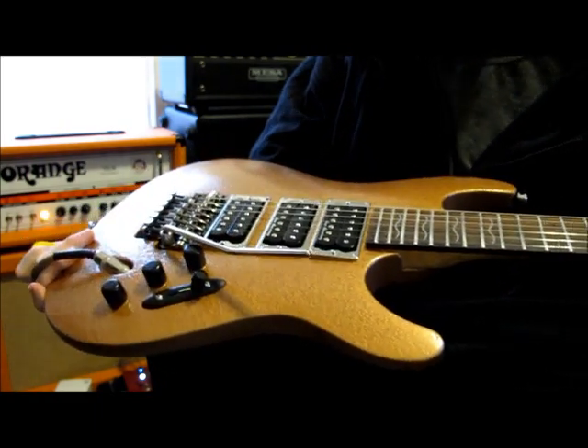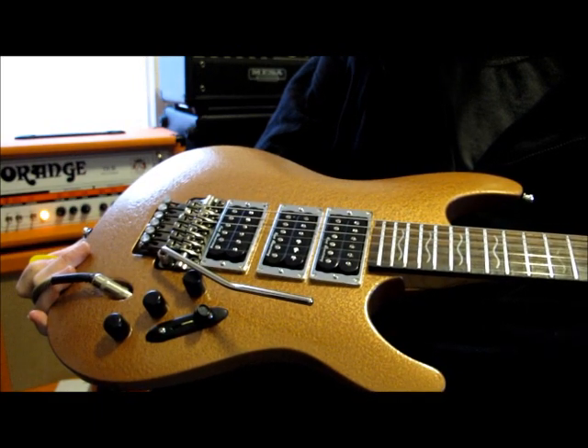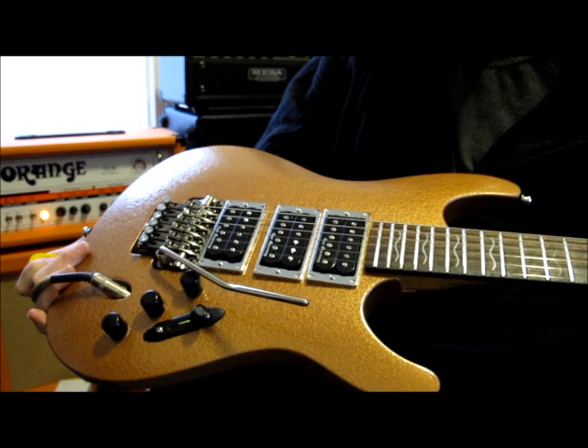Upgraded electronics: CTS pots, oak switch, and Kent Armstrong pickups with a mullered capacitor. Sounds fantastic, really clean, doesn't really color the sound.